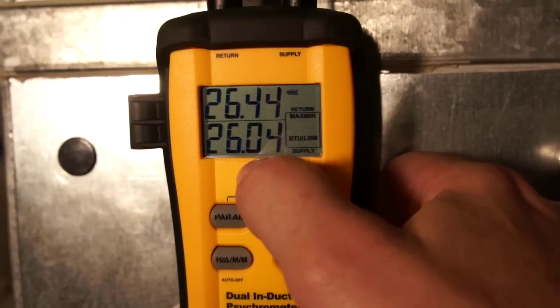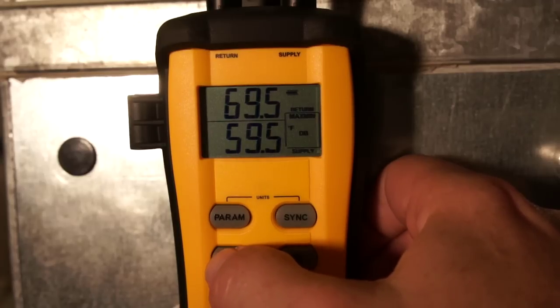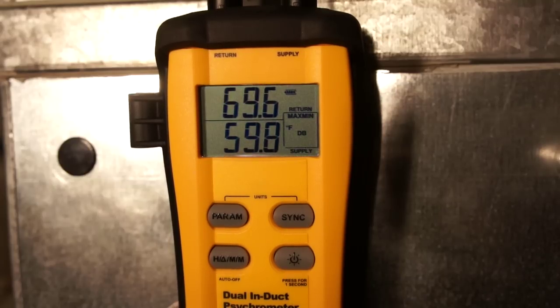Even though there's almost no change in enthalpy, if I go back to dry bulb temperature I still have a 10-degree change across the coil. Energy is neither created nor destroyed. What happened is the cold water in the coil is now evaporating — the warm air from the return is crossing that coil, evaporating that water, and we're actually getting a little bit of free evaporative cooling. But the sacrifice is dumping the relative humidity that was retained on the coil back into the supply of the house. So if your main concern is controlling relative humidity, you may want to consider shutting that fan off.